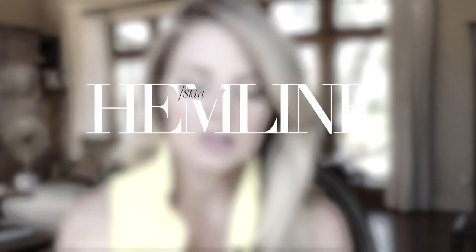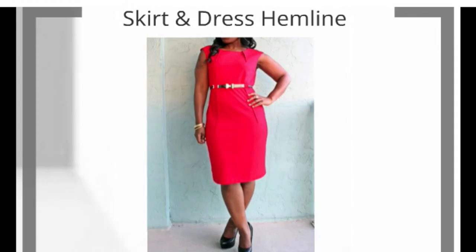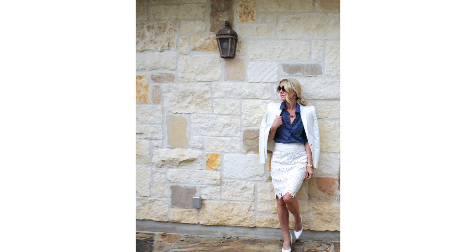The next style basic is about your skirt hemline in a professional setting. When you're casual — out and about on weekends or weekdays — that's completely your personal preference. But in a professional setting, I would strongly suggest staying in the knee zone: a couple of inches above or below the center of the knee. That keeps you looking the most polished and professional, and it's your fail-safe hemline length for a dress or skirt.